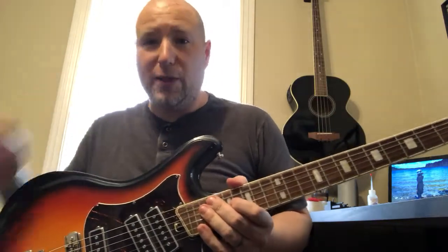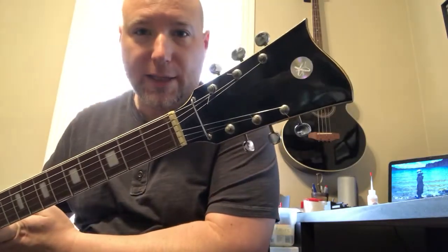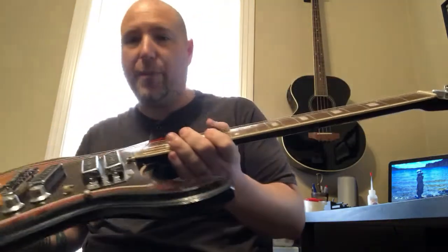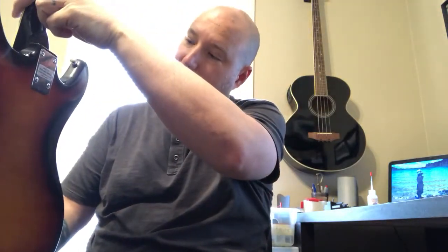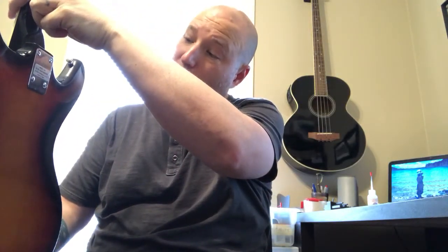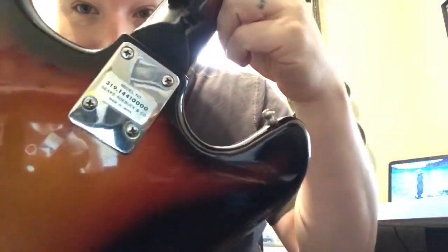All right, so got a little bit of a treat for you today. What we've got here is a Sears and Roebuck Japanese-made guitar. It's a model 319.1441 with four zeros. Super exciting there.